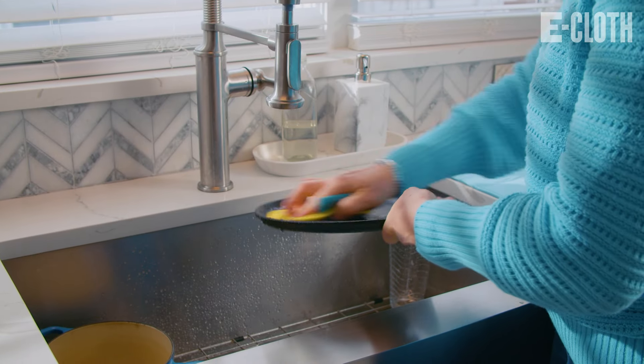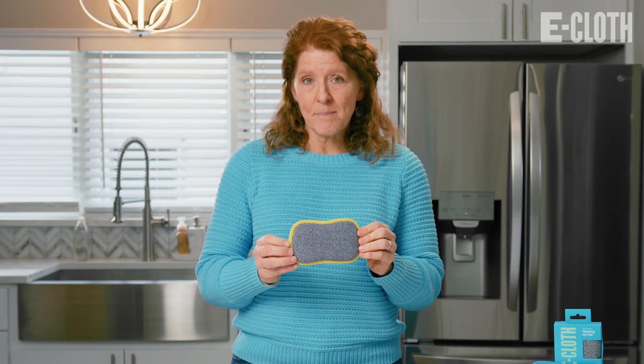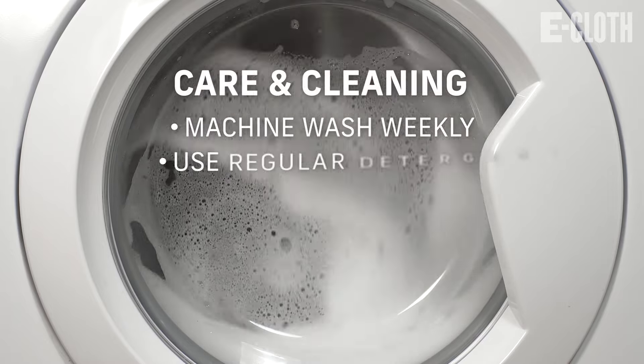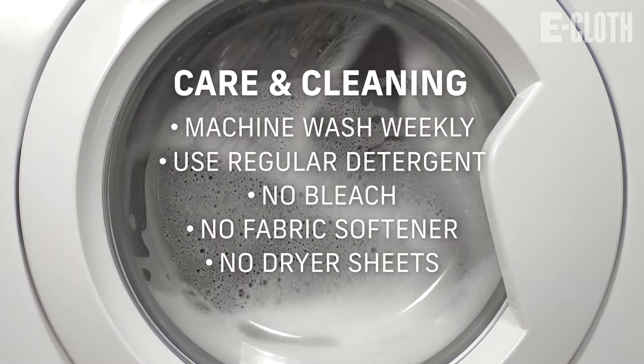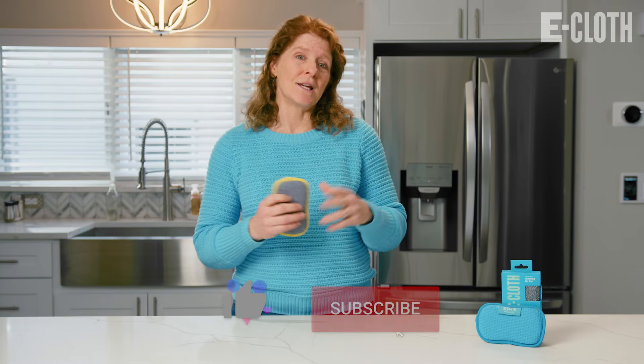The Washing Up Pad also works well at cleaning cast-iron cookware, dishes, and silverware. The Washing Up Pad should be washed in the washing machine weekly with regular laundry detergent, no bleach, fabric softener, or dryer sheets, and then can go in the dryer or be line-dried.